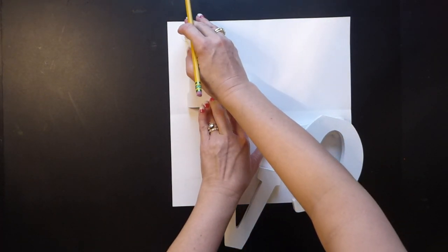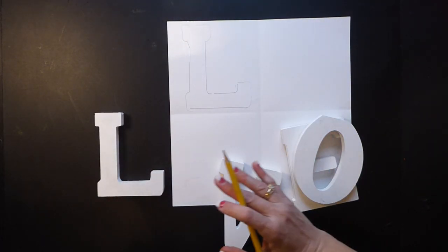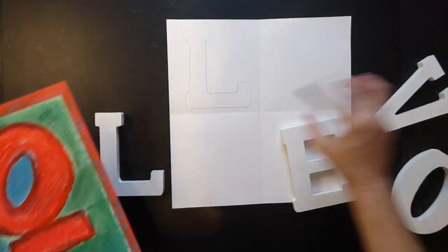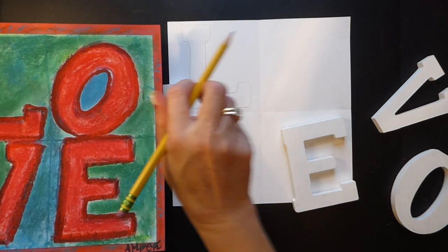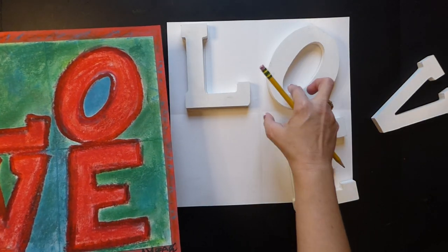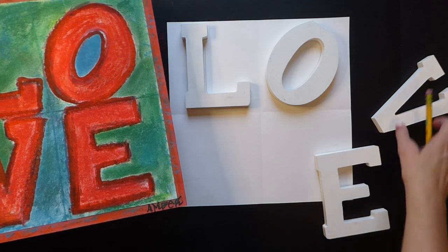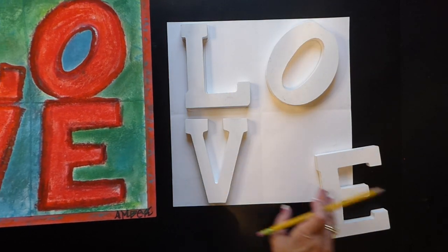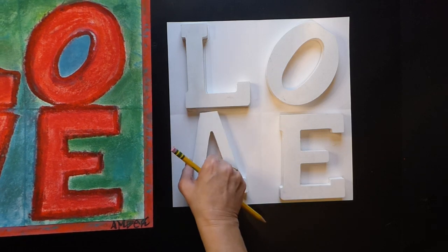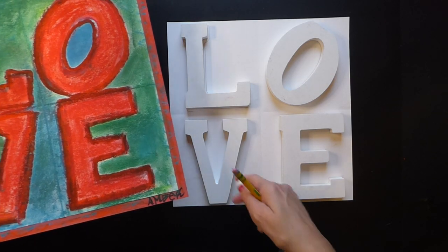We're going to be covering all of this with chalk and oil pastels, so these pencil lines will get covered up. Now be careful making sure that your L is looking to the right so it's not backwards, and the O is tilted — it is not standing straight up. I'm going to talk in class about why he had it tilted, which made it even more popular. You're going to do L, O, V, and then make sure your E is not backwards and your V is not upside down. Getting letter placement is going to be important, so please work with your table to make sure you trace all of those correctly.